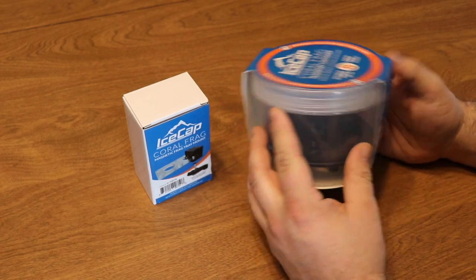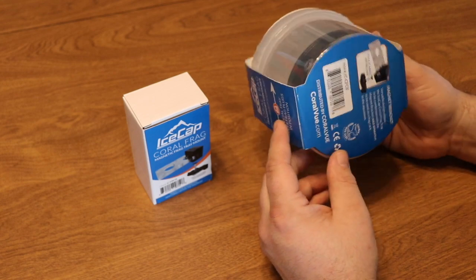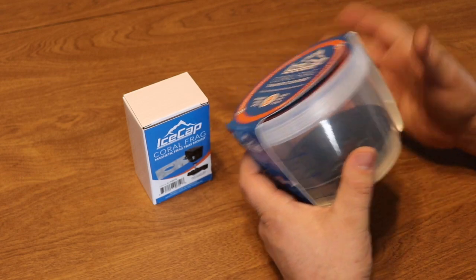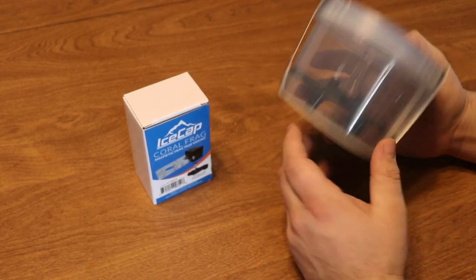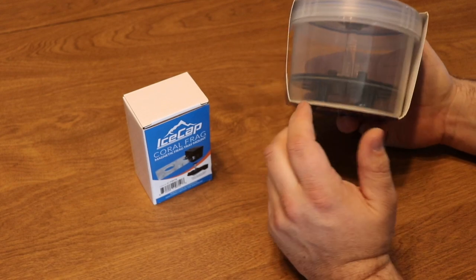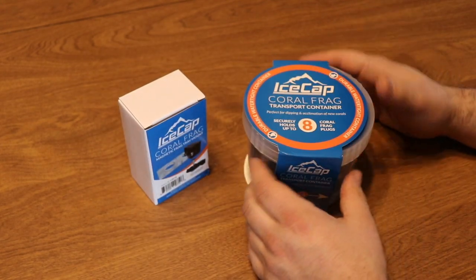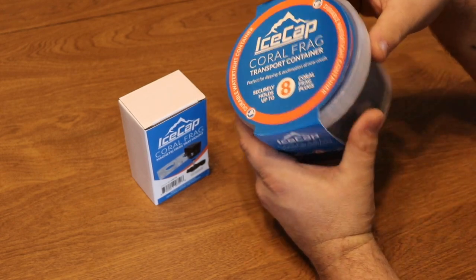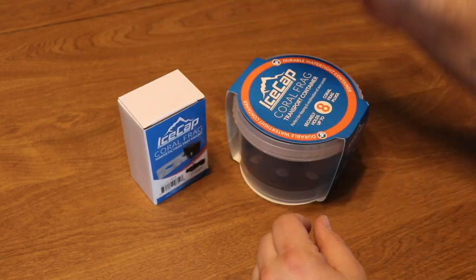Today we're going to be taking a look at a new product from Ice Cap — the coral frag transport container with a twist. This is one that I am pretty interested in checking out and I think it's going to serve people pretty well. These frag transport containers can hold up to eight frags — not the discs but the pegs, like I have right here.